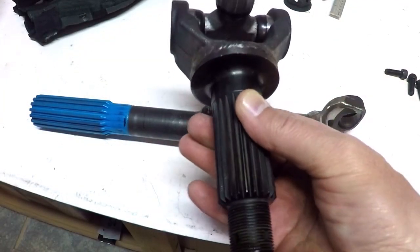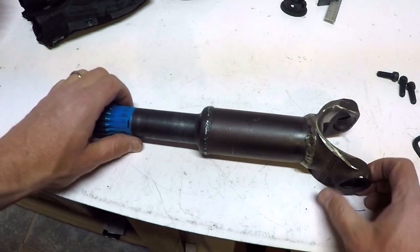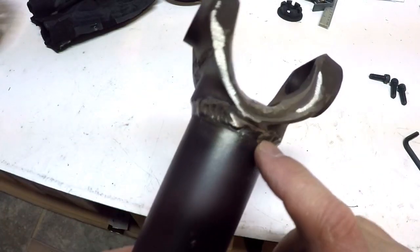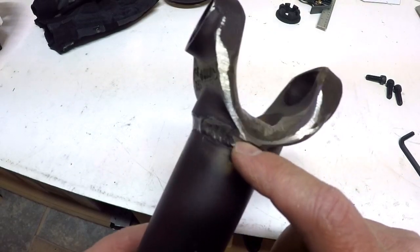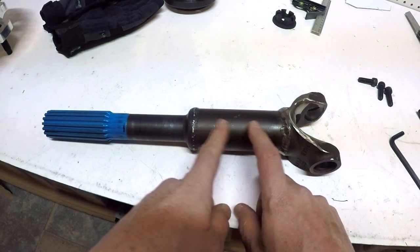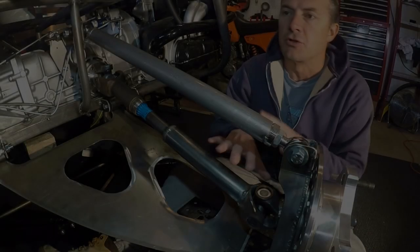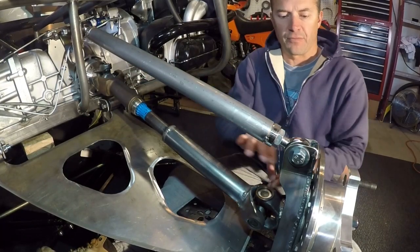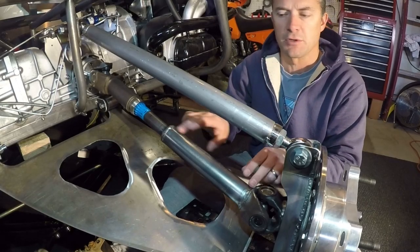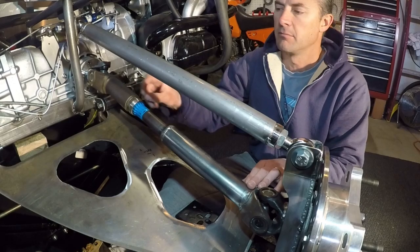I've test fit the drive shaft with the new yoke and it seems to work pretty well. With the new A-arm suspension, it needs to be four and three quarters of an inch longer. So I'm going to cut this off right here — cutting off the welds as well — do the same here, then cut a new piece of one and three quarter inch OD tubing that's four and three quarters of an inch longer and weld those pieces back on. This morning I extended this portion of the drive shaft four and three quarters of an inch — I kind of wish I'd gone an extra quarter inch longer, but that's okay.